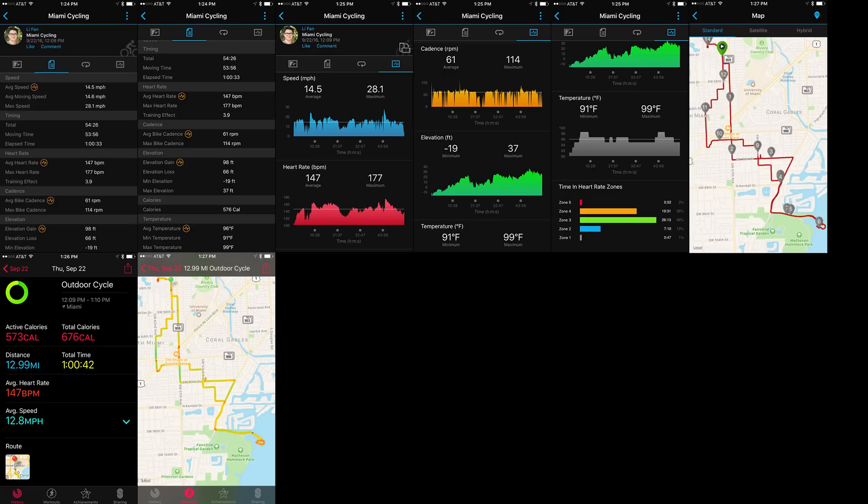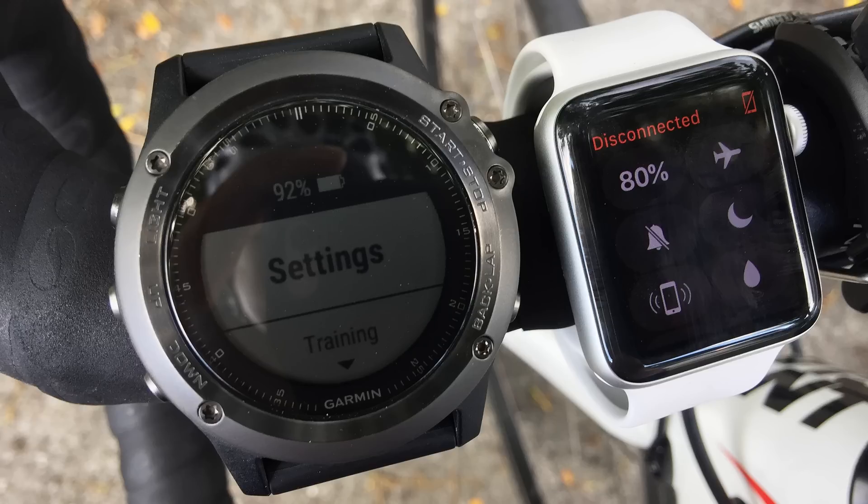Finally, the battery test. After the one-hour ride, I immediately took a photo of both watches showing battery status. The Fenix 3 HR showed 92% battery left, and the Apple Watch Series 2 showed only 80% left. Doing the math, the Apple Watch will last about 300 minutes — roughly 5 hours — before dying when using its built-in GPS. The Fenix 3 HR, on the other hand, will last a whopping 750 minutes, about 12 hours and 30 minutes non-stop. That's pretty impressive for a smartwatch.